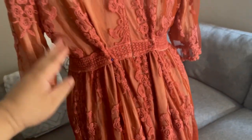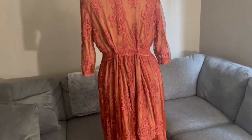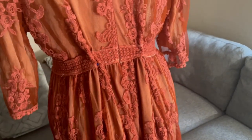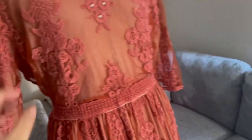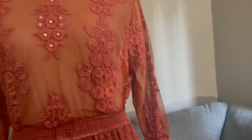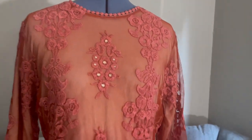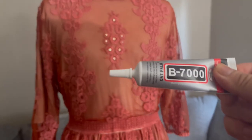If you can see here at the back, I already pinned it because this is a little bit bigger size for my mom. What I'm going to do is just stitch it at the back and sew there. I already tried to bedazzle it with this — I'll show you more later. I used these flat rhinestones and the B7000 glue.